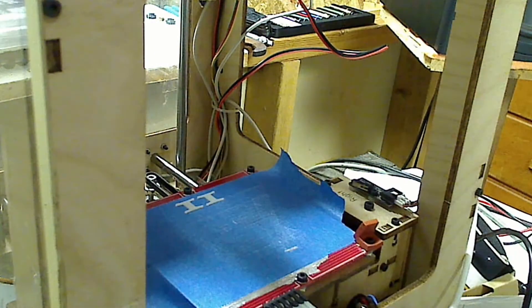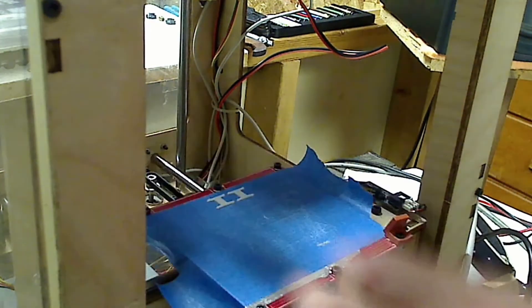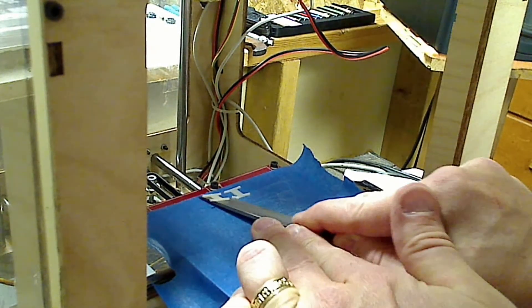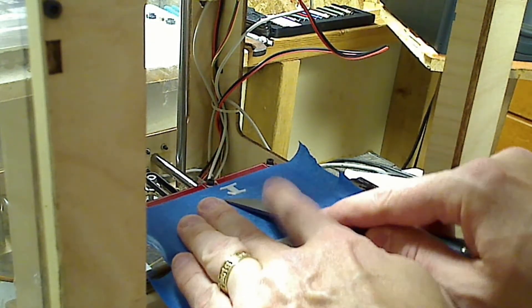One problem I am not having is getting stuff stuck to the build surface — this looks so good it's really hard to get off. There we go. And then these two little guys in the back are spacers, in case you need to tighten up the snap-together model a little bit.